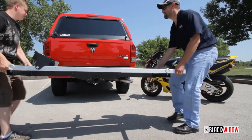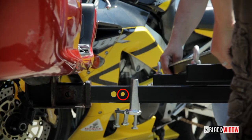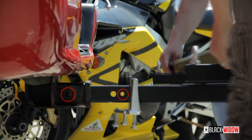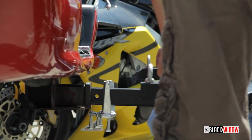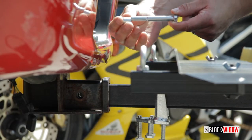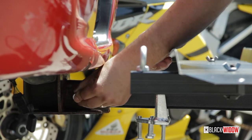With another person, install the carrier and align the half inch hole on the main hitch tube with the vehicle hitch pin hole. Slide the pinch bolt and sleeve into place and tighten using two 17mm sockets or wrenches.